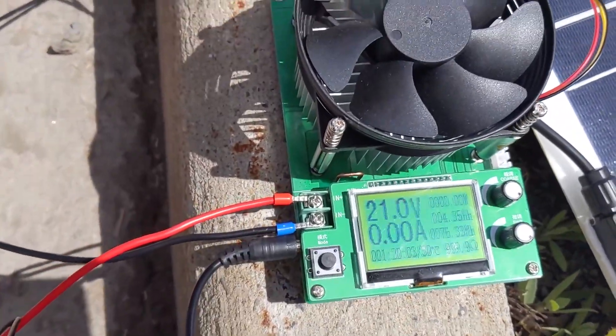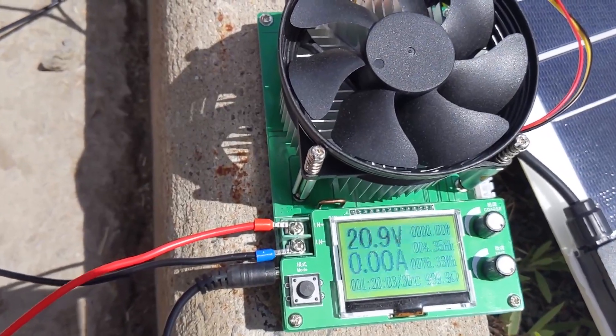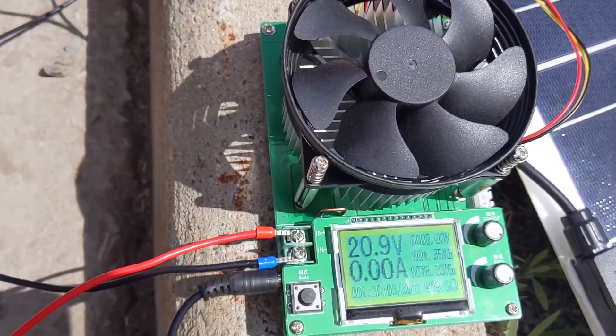In a future video we're going to try to squeeze a little bit more out of these panels using an MPPT controller. I hope you'll stick around for that — please check that out!